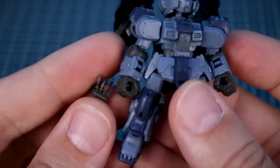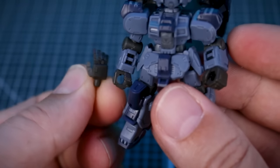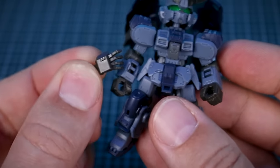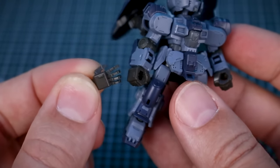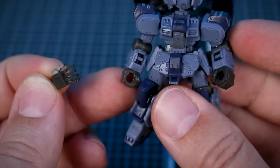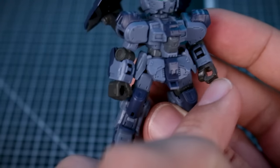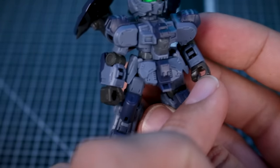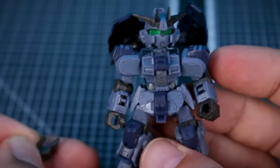We've got hand options — holding hands and open hands seem to be the standard set included with all of the kits. It would maybe be nice to have closed fists as well, so that if nothing was in hand it would look like a proper closed fist rather than just an empty holding hand.